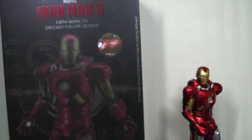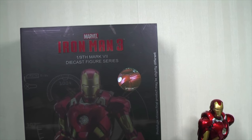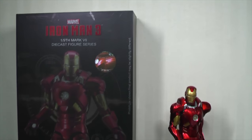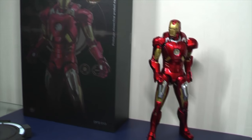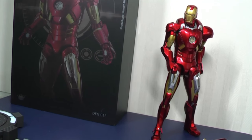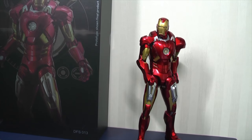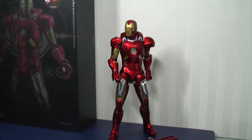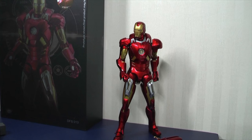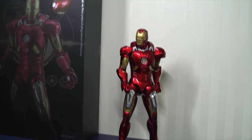In this video I will show you two things: one will be the weight of this figure and how that compares to the Hot Toys version, and I will have it standing next to the Hot Toys version so you can see some of the differences between them. The most common thing I get asked about Hot Toys and King Arts figures is how do these two figure manufacturers compare to each other.